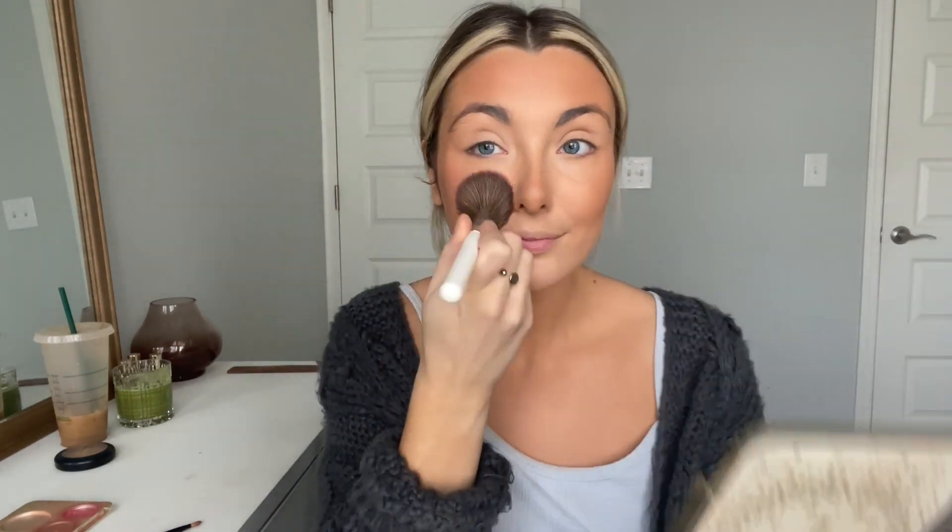For blush I'm going to be using Melba by MAC. I still have a little bit of shimmery Becca blush on my brush from another day, so it's going to have a little bit of luminosity. Melba doesn't really have that but I think they look really nice together.